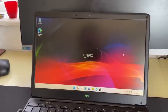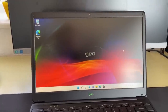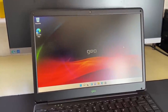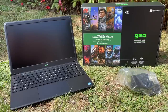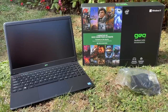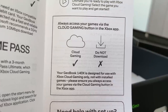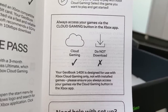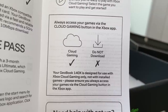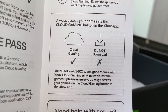So what about the whole Xbox thing then? This comes with 3 months of Game Pass Ultimate included, but the idea here is to use the cloud gaming service. To be fair, this is something that Geo are very clear about — the setup guide even tells you not to download the games. When a company is upfront about a product's intentions, well I can only respect that. Now cloud gaming is of course better with a wired internet connection, but the 140X doesn't have an ethernet port.